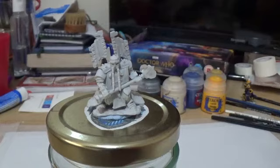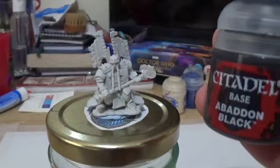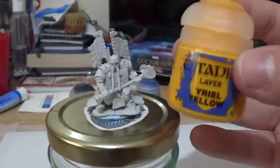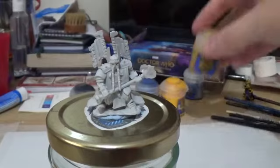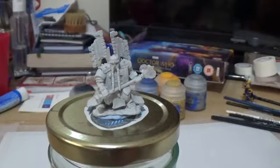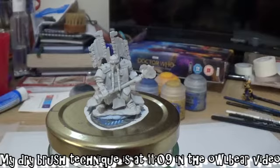The paints I'm going to be using today are Abaddon Black, Flayed One Flesh, Mac Rage Blue, Uriel Yellow, Zamzezi Desert, and also some Runefang Steel. As for paint brushes, I tend to pick these as I go along. I'll also be doing some dry brushing towards the end — go check out my other video on the dry brushing technique that I use, but I'll go over that in this video as well.